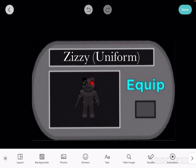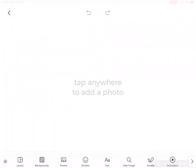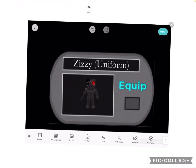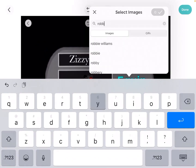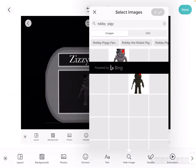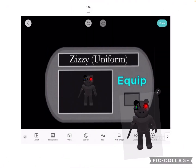First, what you're going to want to do — if you want to edit them exactly how I do — you're going to want to go into an app called Pick Collage. From here you need to go on Freestyle Photos. You press the web image button and you can search up, for example, Robbie from Piggy — you search up 'Robbie Piggy' and you can get a picture of Robbie from Piggy.